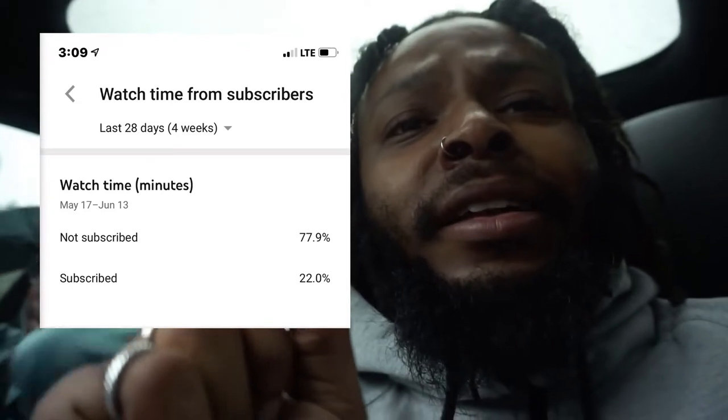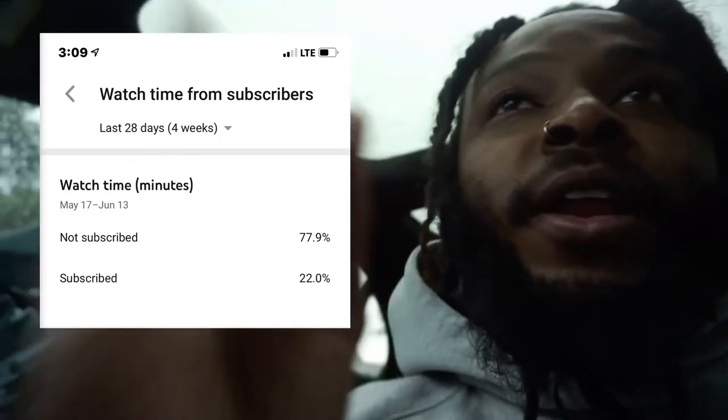Before we even get into the video, you might as well like, comment, and if you haven't already, subscribe. Because I've been looking at my analytics — do you see that? That is too many people watching my videos that are not subscribed. It should never be over 70%. It needs to be like 20% — lightning just happened and it was actually really beautiful. But yeah, hit that subscribe button right now.